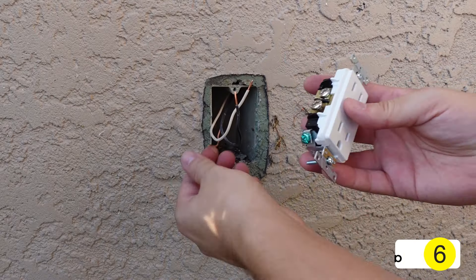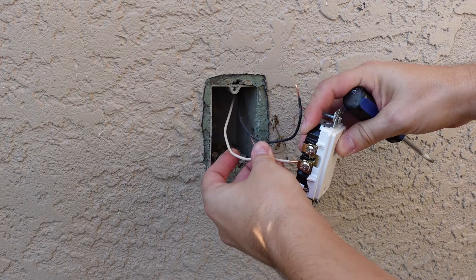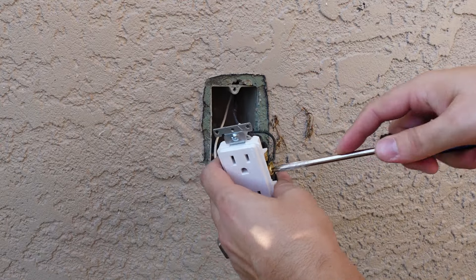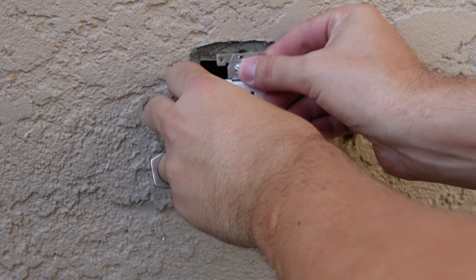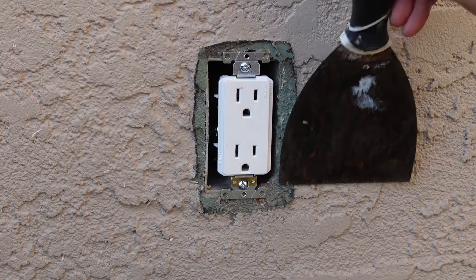Step six: I took the new outlet and wired the ground wire to the green screw. Then I took the white wire and wired it to the silver screw. Finally, I took the black wire and wired it to the brass-looking screw. Next, I decided to vacuum all the debris in the junction box before installing the new outlet. I used the Phillips head screwdriver and installed the new outlet, then used a putty knife to scrape off the old foam remains.